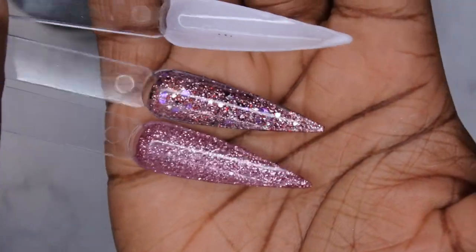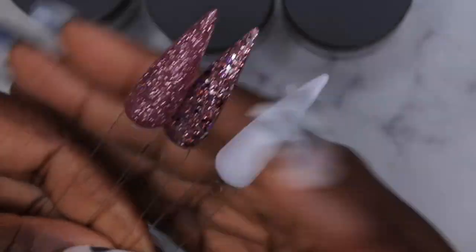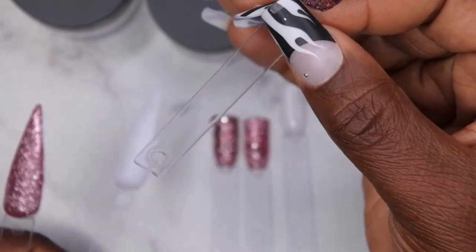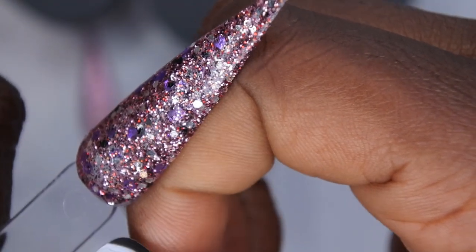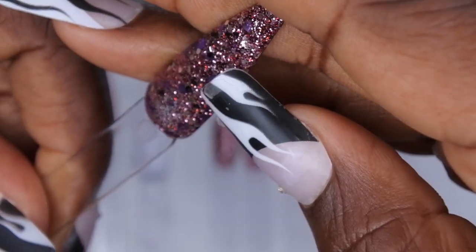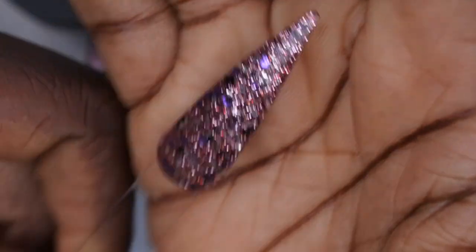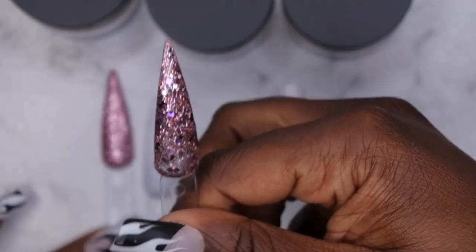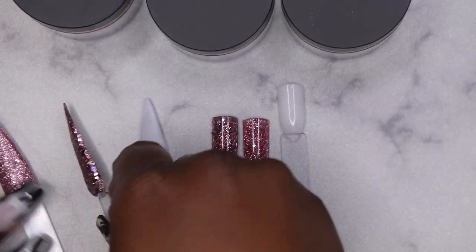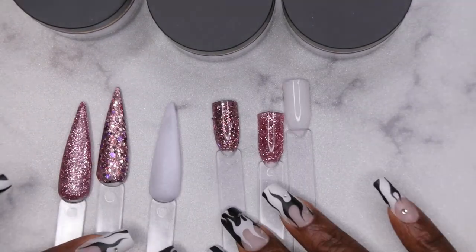I did swatch them also as acrylics and they swatched beautifully. The only thing I noticed is that they're taking a while to set — when I poke my hand on the swatch it leaves an indent, meaning it's not fully cured yet. It's about 30 minutes since I did the initial swatch and it still hasn't hardened yet. So while it can be used as a dip powder, just be mindful that the curing time is really, really long.